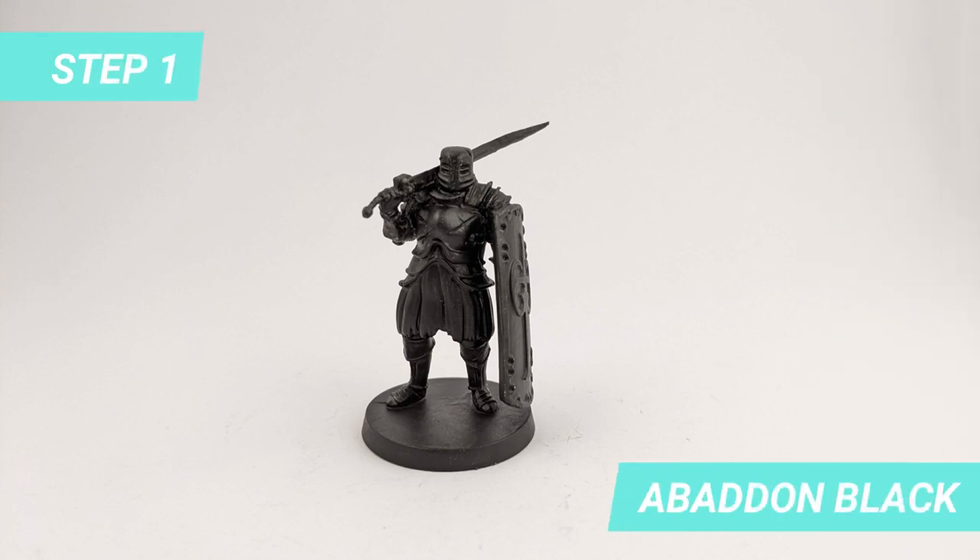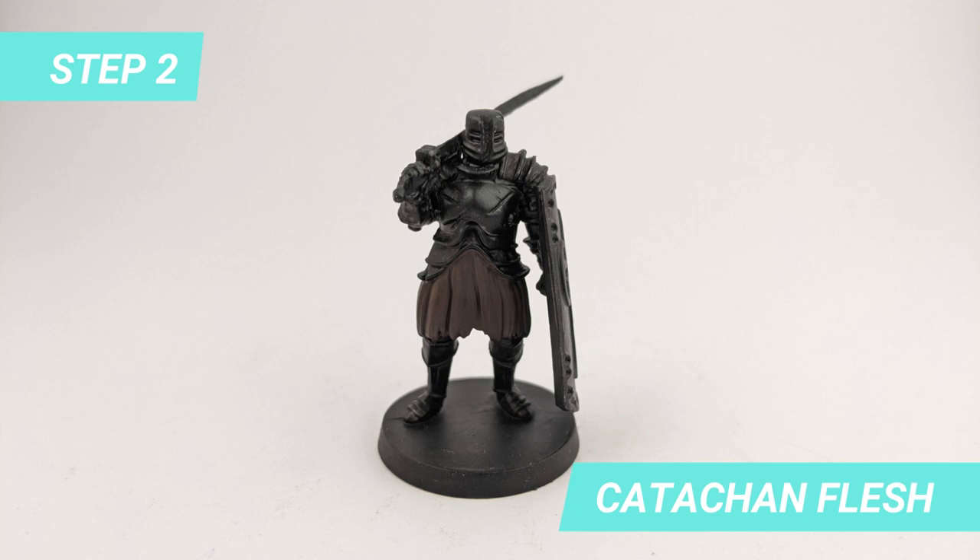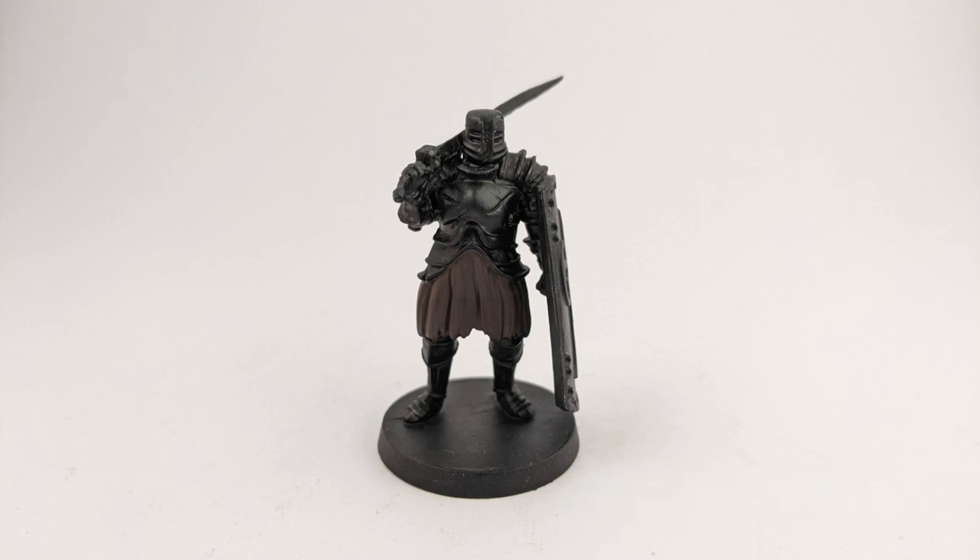After priming the miniature, I gave it a coat of Abaddon Black. Then, for the fabric under the armor, I used Katakon Flesh.